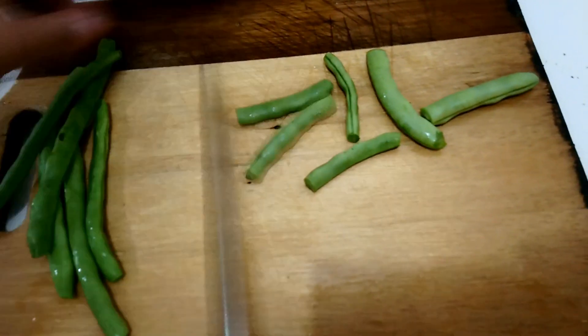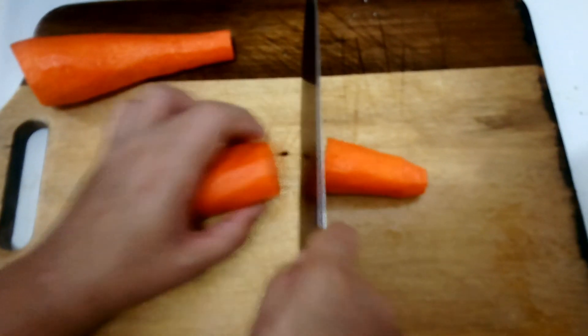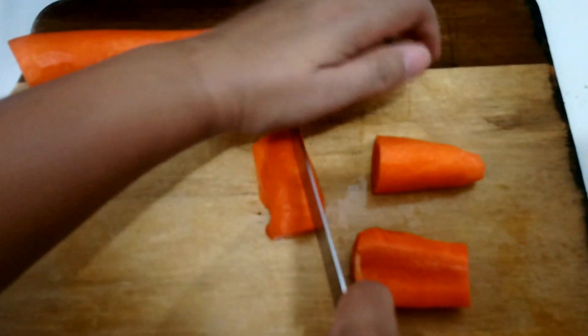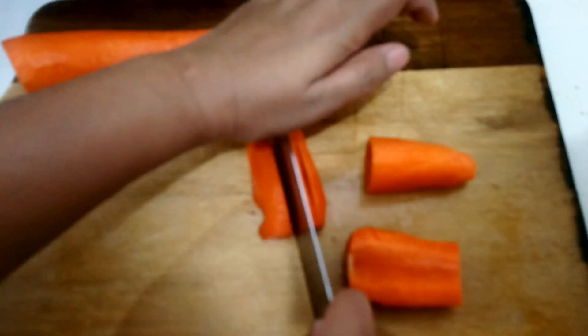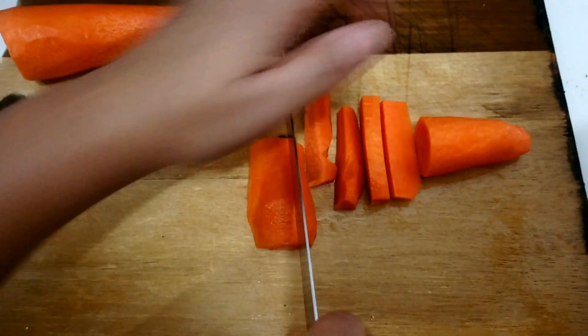Second, have tongs, a slotted spoon, or a colander ready for draining the blanched foods. Plunge food into the boiling water. Cover, and when the water returns to a boil, cook for the recommended time.